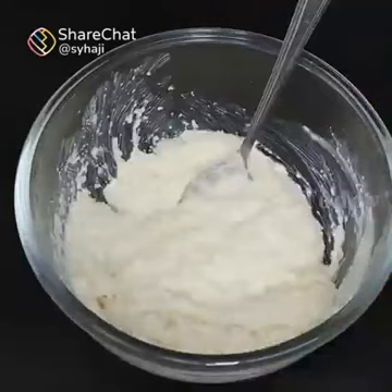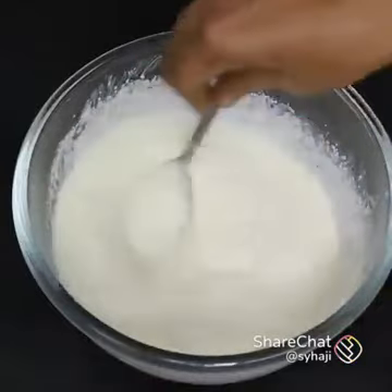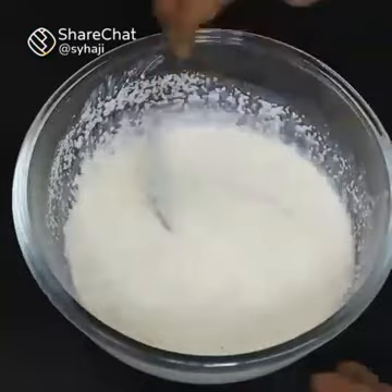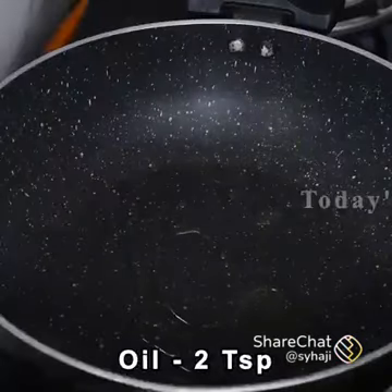Mix it, then add more. Mix it together. If you mix it, let's add this and wait 10 minutes. Then mix it with 2 teaspoons.